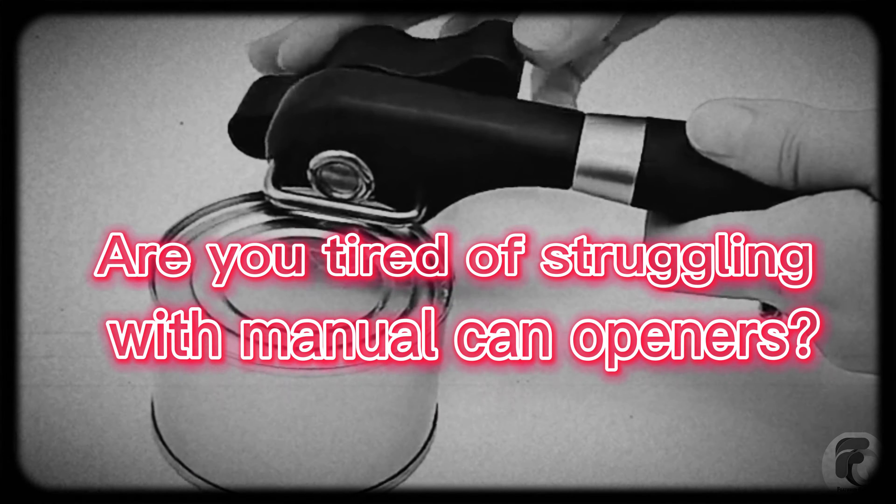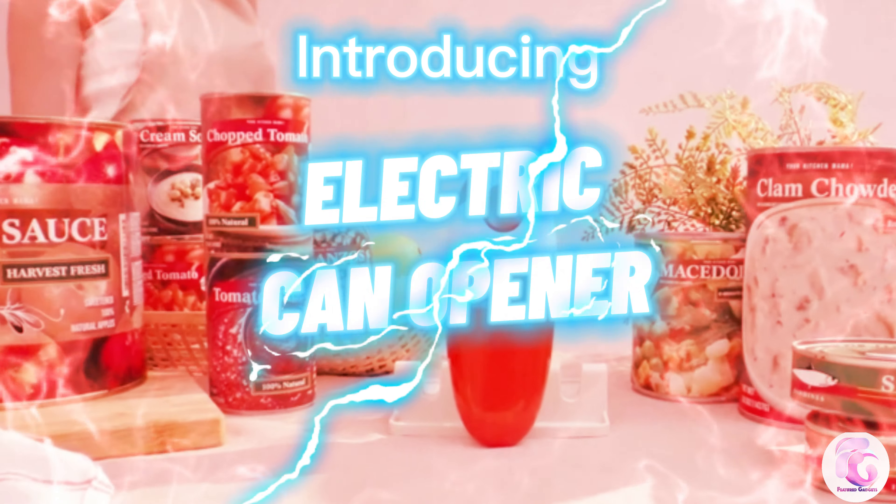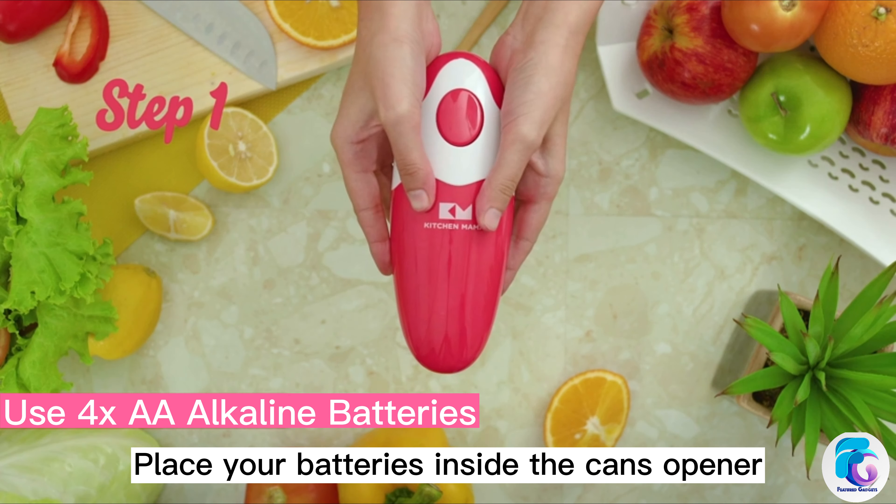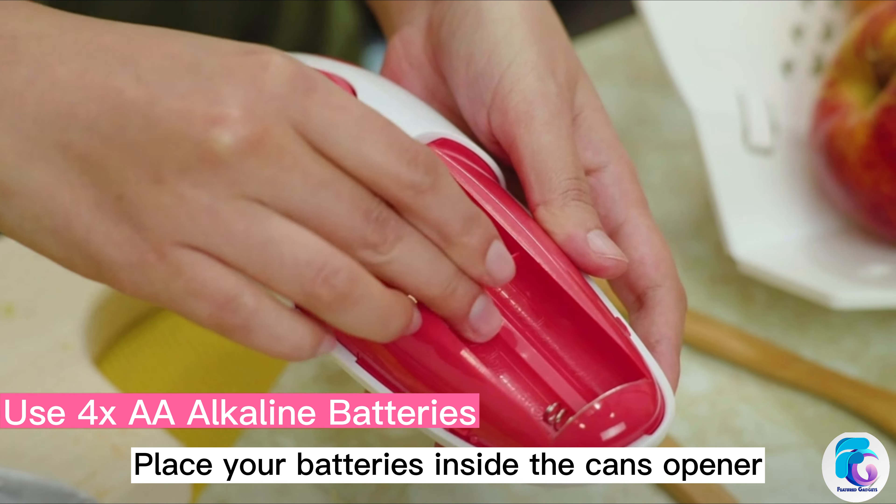Are you tired of struggling with manual can openers? Introducing the Electric Can Opener. Place your batteries inside the can opener.